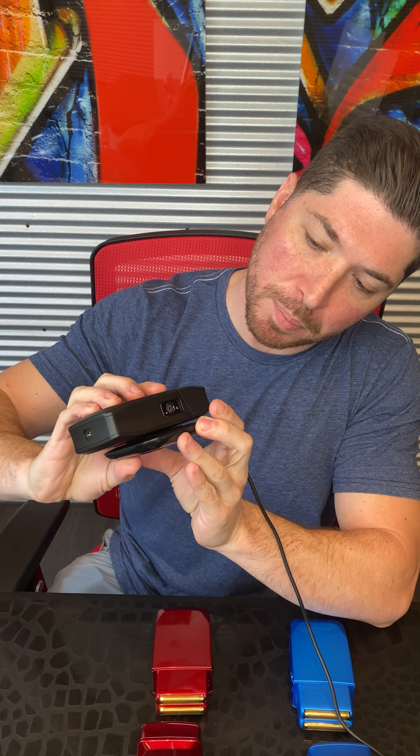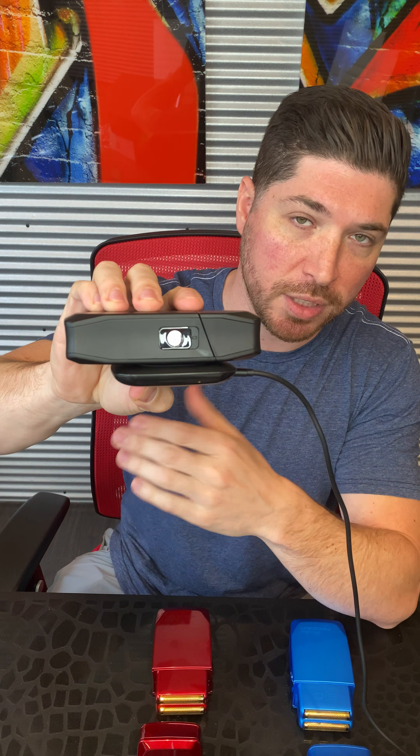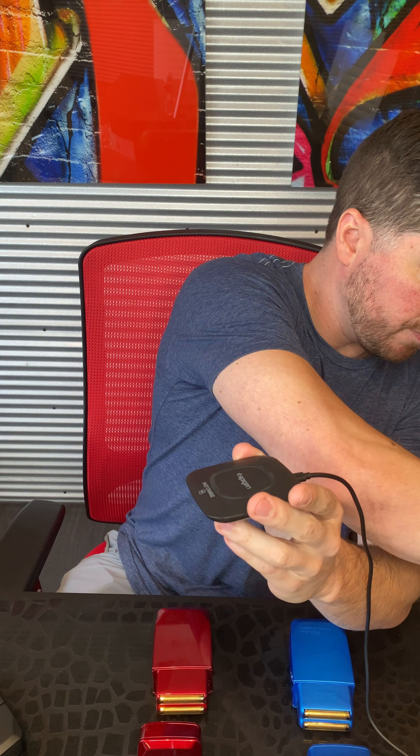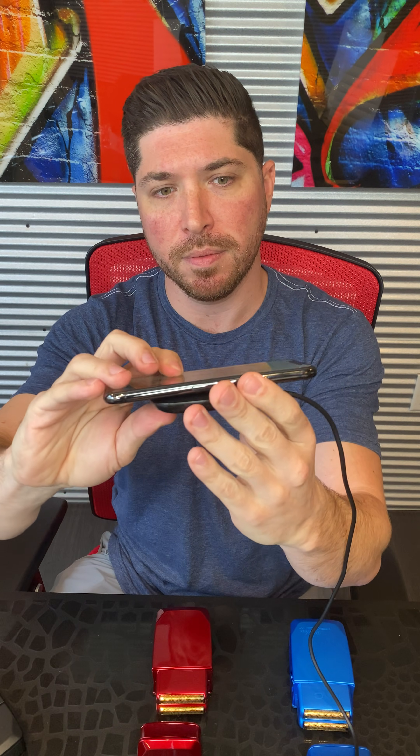Now let's take a look at what wireless charging looks like. Any QI wireless charger — basically anything you charge your phone or AirPods on — just put your shaver right on it and you are charging. This is a standard phone charger. I've got an iPhone right here — iPhone's charging. AirPods will charge on this also. My shaver's charging.